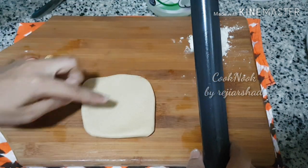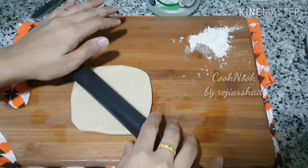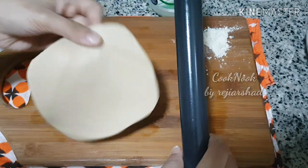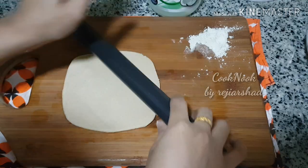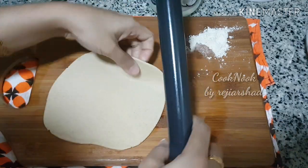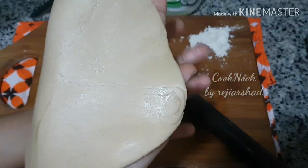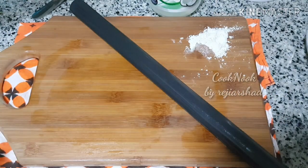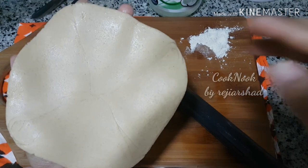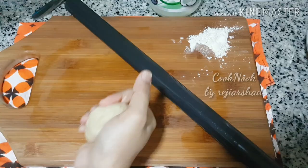If we are using a cube, we are not using two sides of the cube. Then we have a nice shape — a round shape. If we are using a small shape, we can use a small shape. When you are using a small shape, we can use a nice shape.